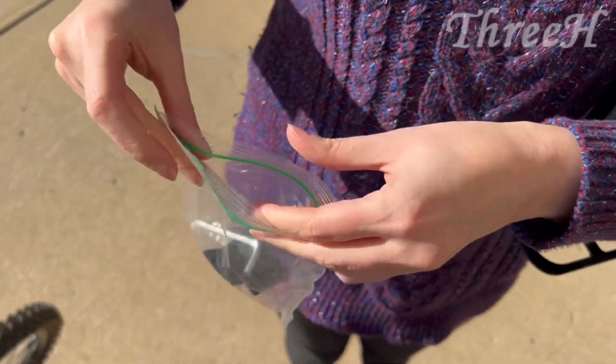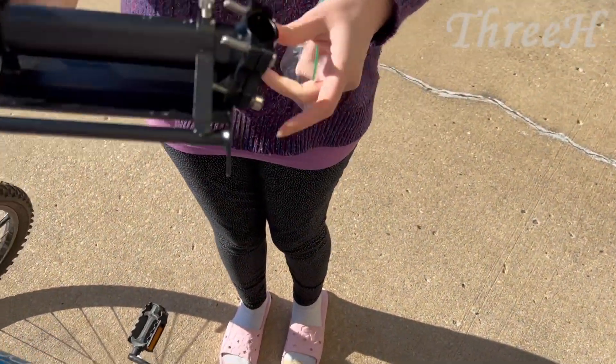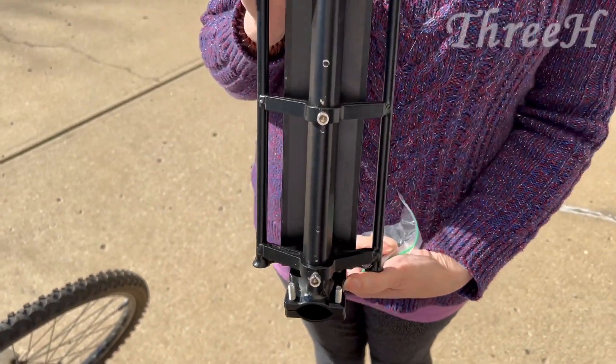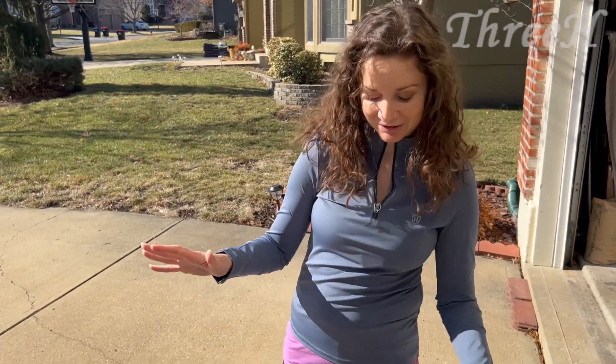There's the stuff that you need right in there. What I'm gonna do now is install this on my bike, and then when it's done I'm gonna show you what it looks like.